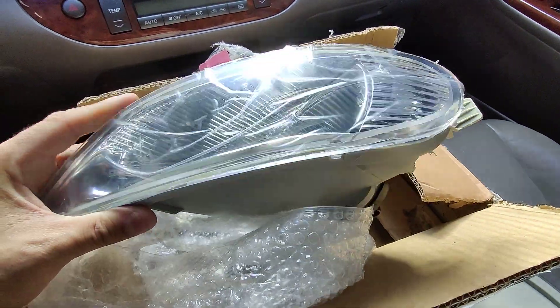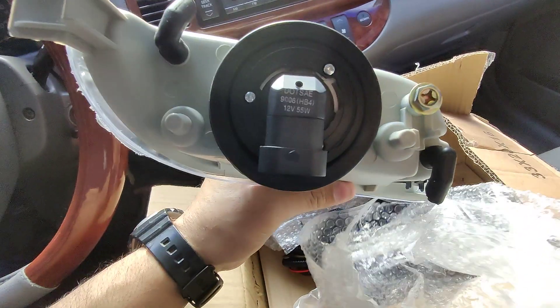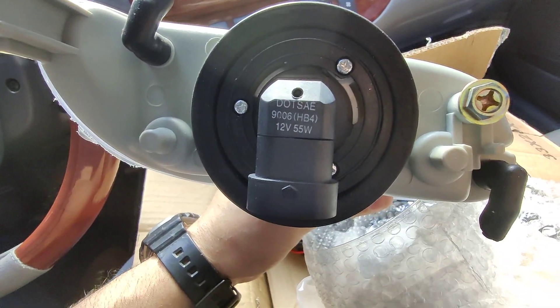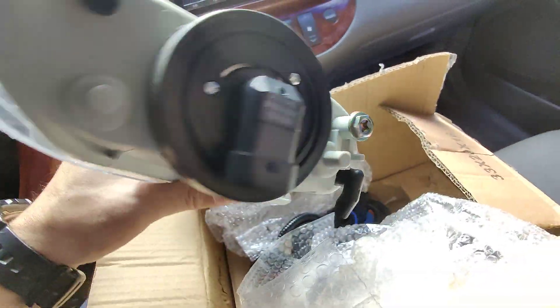Very nice. It has a nice plastic on the front — you just take that off. As you can see here, it comes with a brand new bulb: 9006HB4, 12 volt, 55 watts.